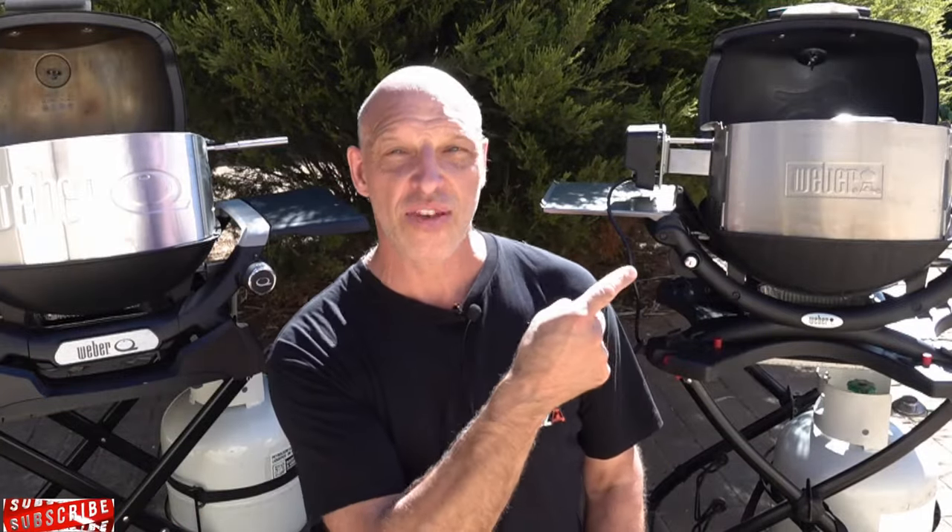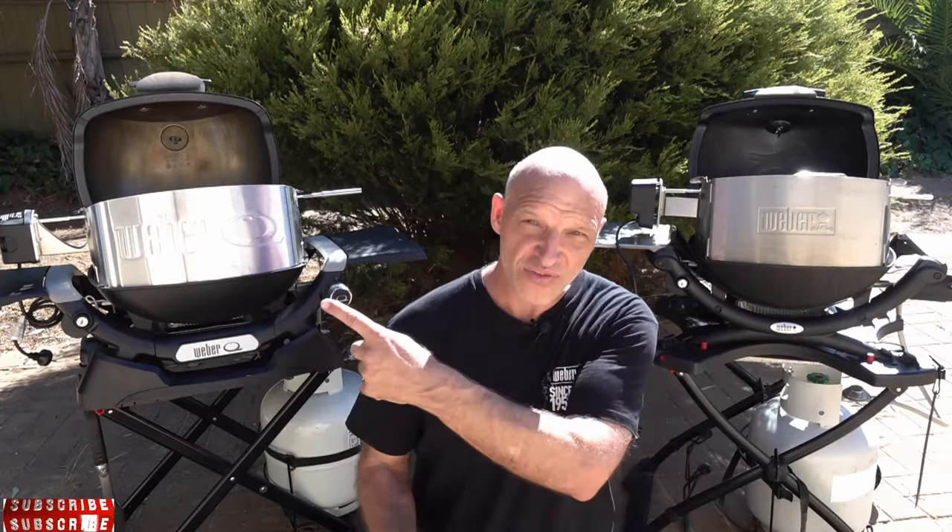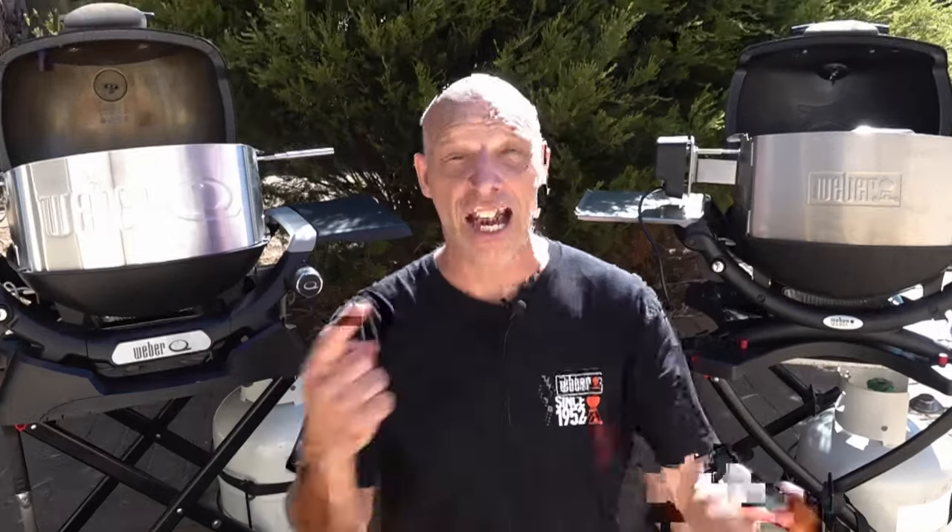If you've got an older Q and you want to check out the rotisserie review on that, check out this video next. And if you want to look at my review of the new Weber Q trolley, check out this video next. Thanks for watching, happy grilling, and I'll catch you in the next one.